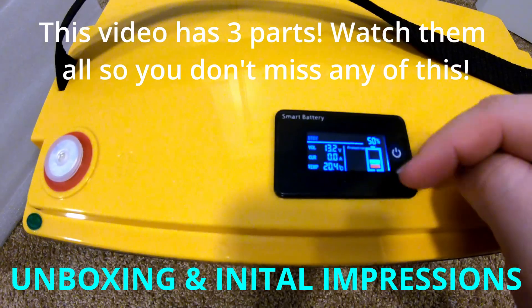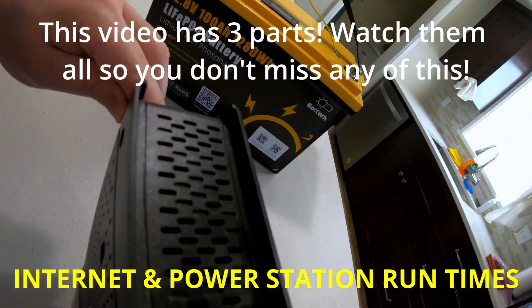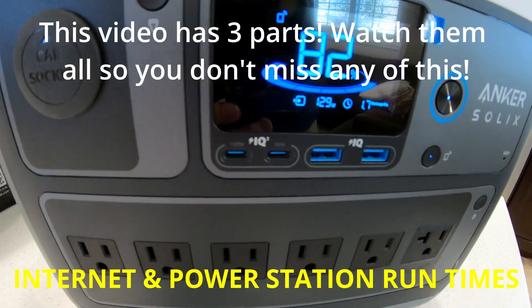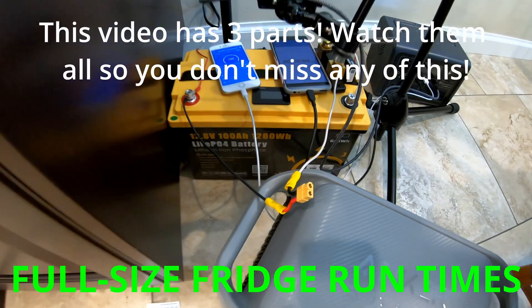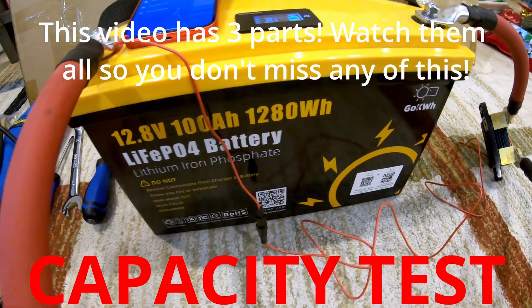12 volt 100 amp hour battery. We're going to test this and see how accurate it is. Plug this in — it's a little more than I expected for a 100 amp hour battery. We're going to run this fridge. Let's just do a quick battery capacity test.